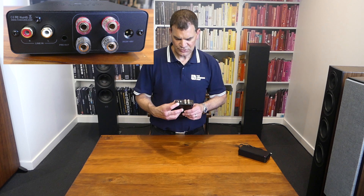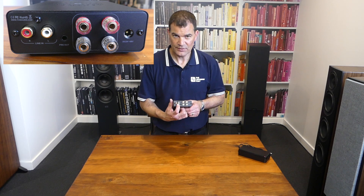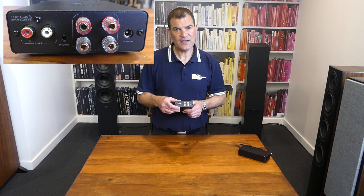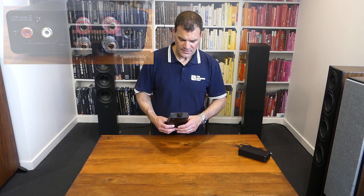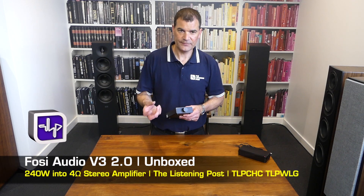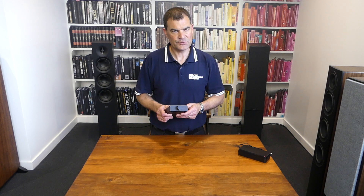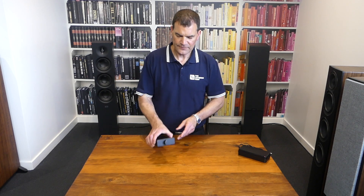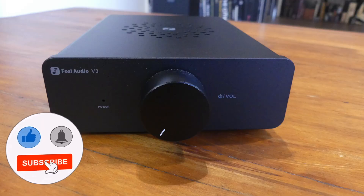There's just the one RCA input — there's nothing else to choose, but that's why this is so good for its price. There we have it: Fosse Audio's integrated amplifier, 300 watts into 4 ohms, simply called their version 3. Proudly unboxed here at the Listening Post in Christchurch, New Zealand. Thanks for watching — if you want to see more, subscribe to our channel.